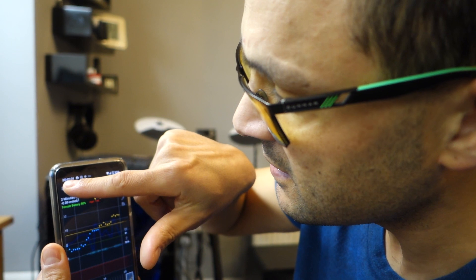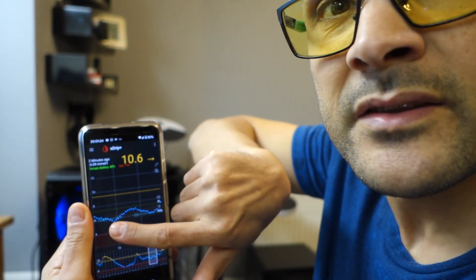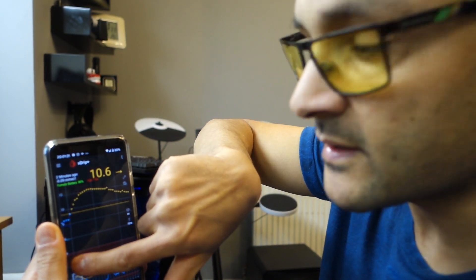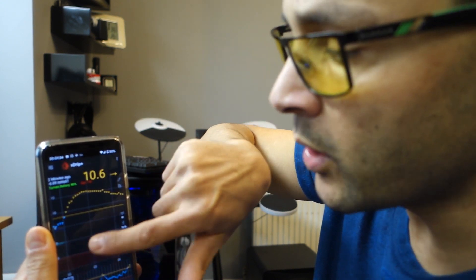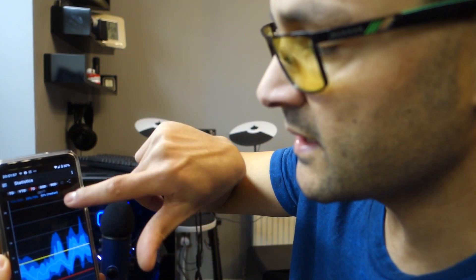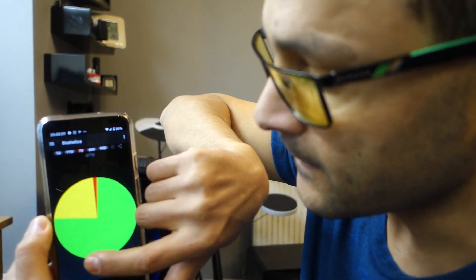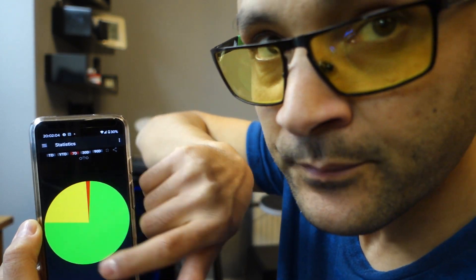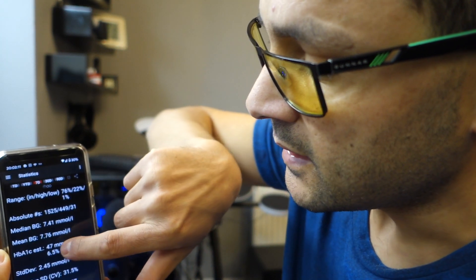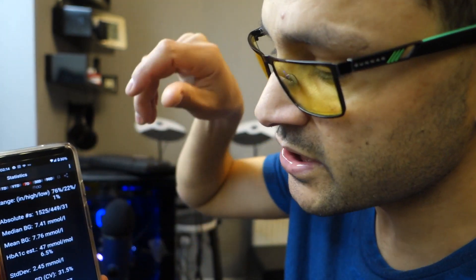My sugar at 10.6 is a little bit high because I just had dinner, but my readings through the day aren't as bad — it does go up and down as you'd expect, and you'd just have to bolus for it. I use the Omnipod. For the last seven days, the green is within 4 to 9, and my HbA1c estimate is 47, which is quite good. I'm happy with that — though when I get a cold it's all over the place.